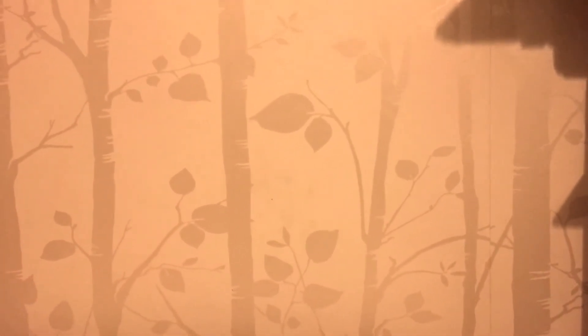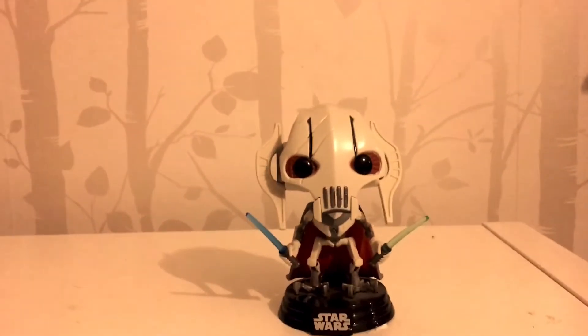Hello there and welcome to the 20th episode of the Lifetech Funko Pop review. I'm your host Jonny Orm, and today we're taking a look at the one, the only, the droid general himself — General Grievous.